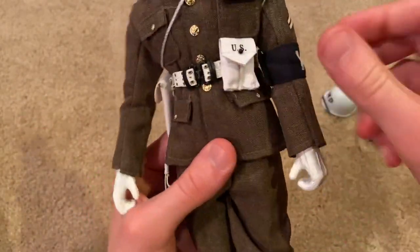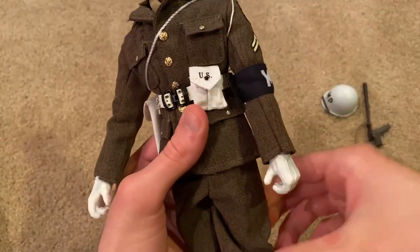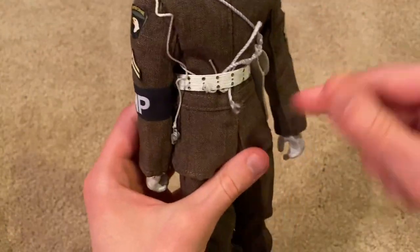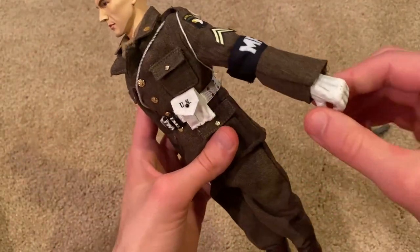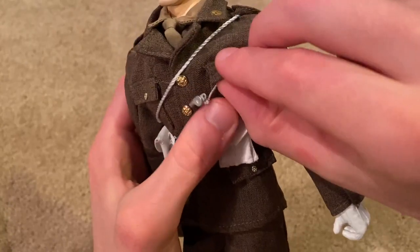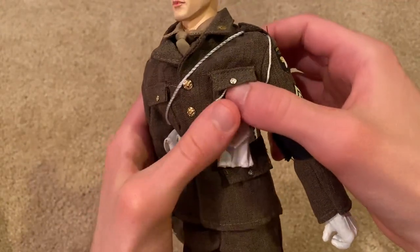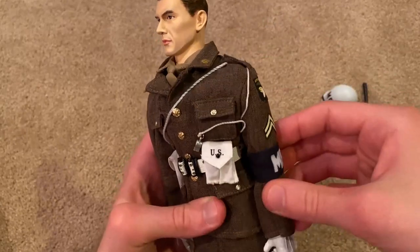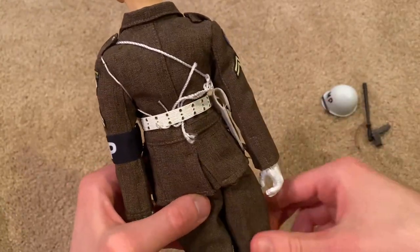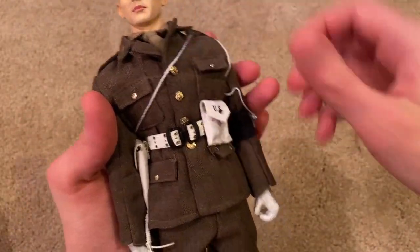He's got a white belt, a white pouch with an extra magazine for his pistol, and in the back a white holster for his pistol. You can also see his whistle — I was having a little bit of a hard time getting that to stick, but it is supposed to rest like this under his pocket. It's a little tricky getting that to stay, but you get the idea. Then you can see the white cords wrapped around here — it's a little tricky and I'm not sure if I did it right in the back, but I was trying to make it look good in the front.